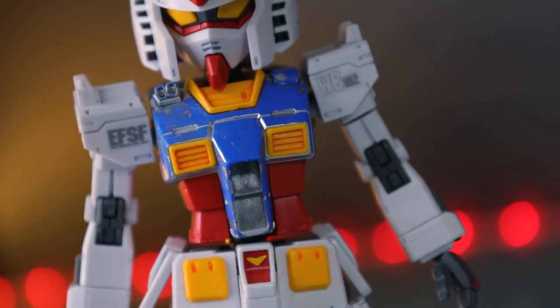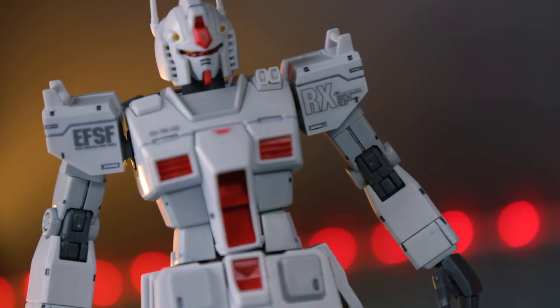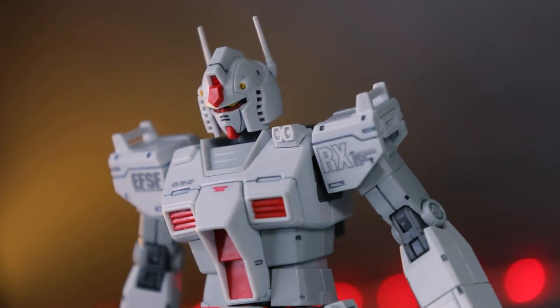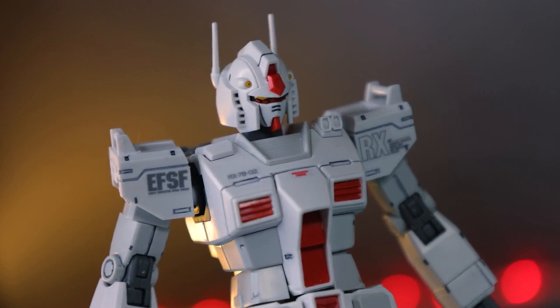The standard version has big vents in its chest and does not have a color separated cockpit door. The rollout version does have a color separated cockpit door and it's got smaller vents in the chest. And of course, one of the biggest obvious differences is the fact that the head does not have a V-fin - we've got two antennas swept back.